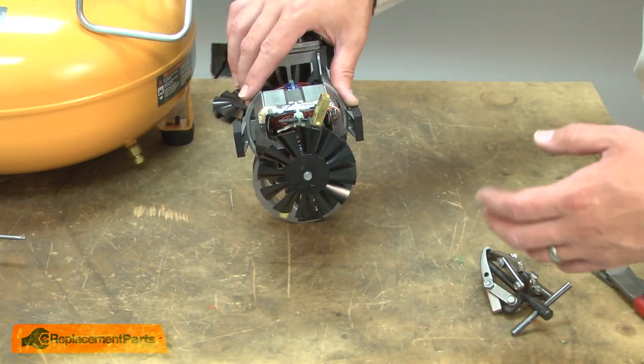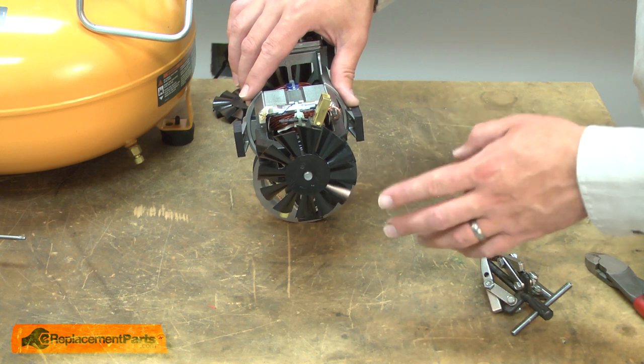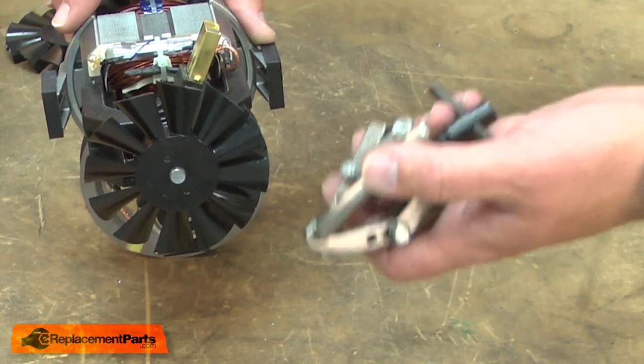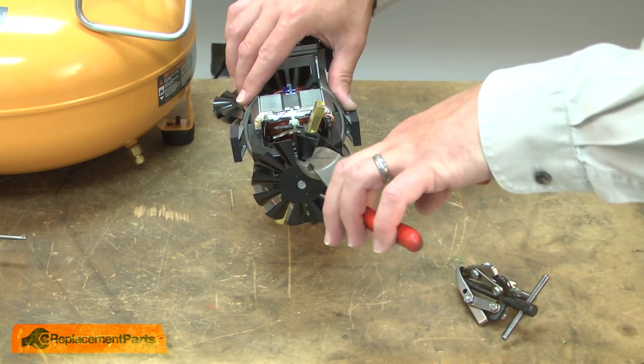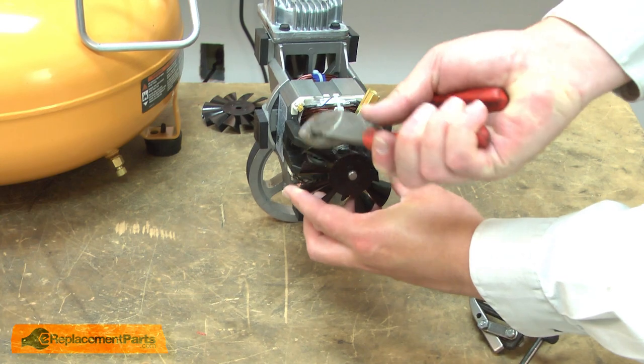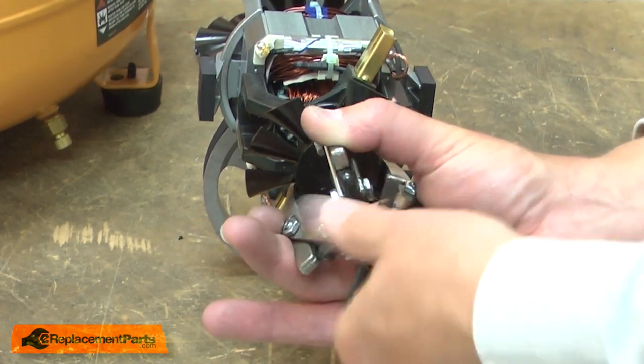With the pump and motor assembly removed from the compressor, I can go ahead and remove the fan. I found the easiest way to do this is with a gear puller. To make room for the puller, I'll remove three of the fan blades a third of the way away from each other. Now I can install the gear puller and pull the fan away from the shaft.